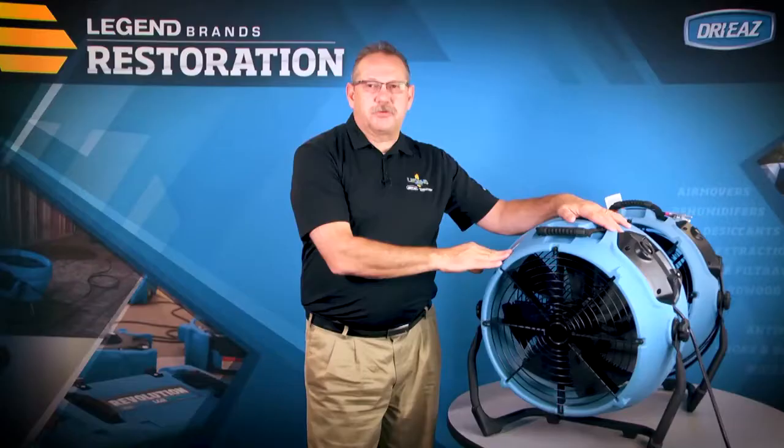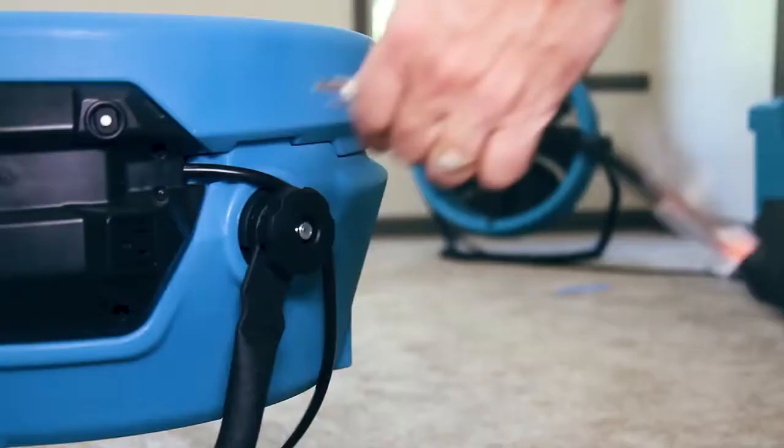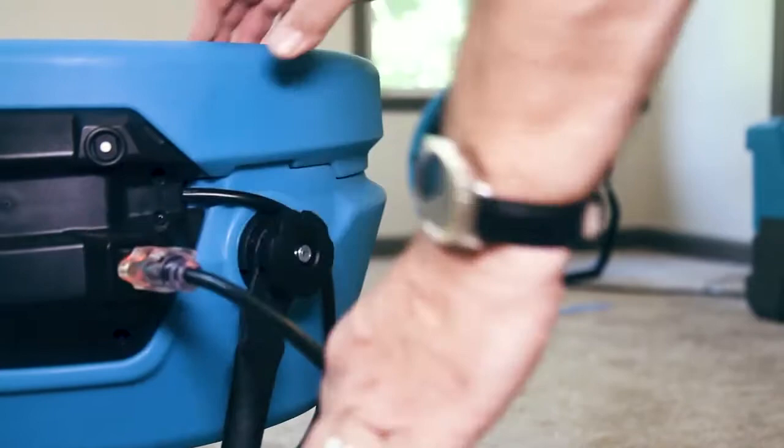One of the other unique features about this unit is it's only 2.7 amps. That allows you to daisy chain up to four air movers on a single circuit.